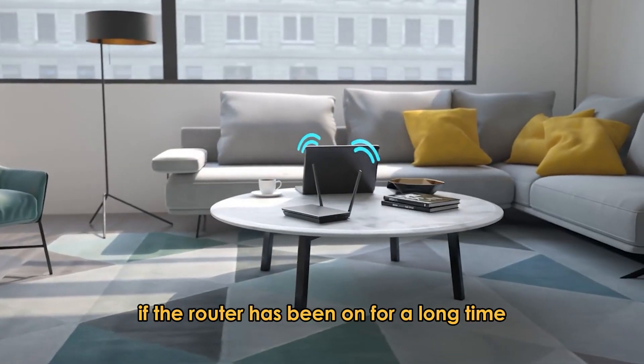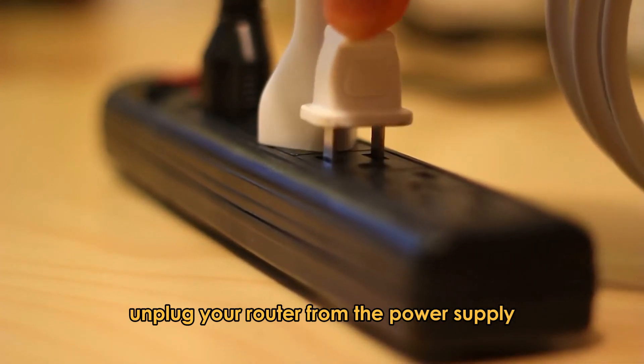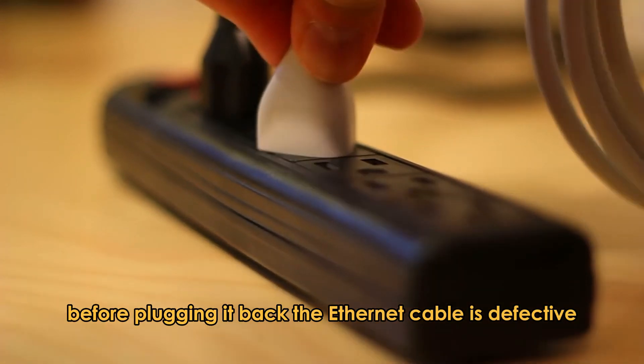Your router has run continuously for too long. If the router has been on for a long time, it may experience connection glitches. Unplug your router from the power supply and let it rest for a few minutes before plugging it back.